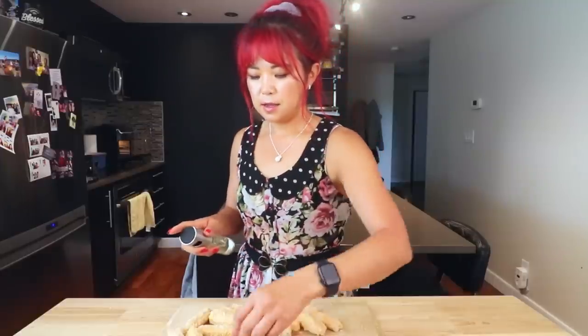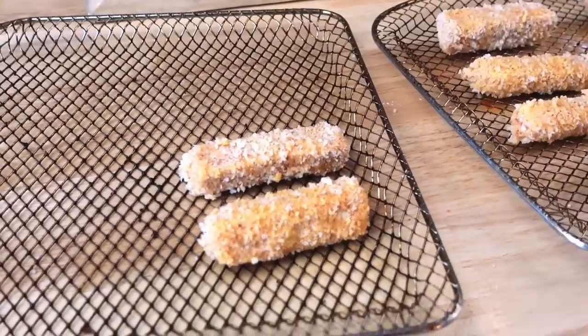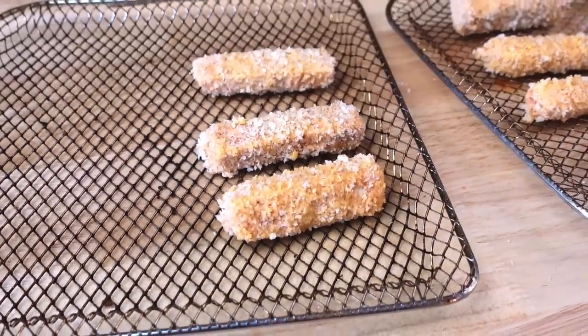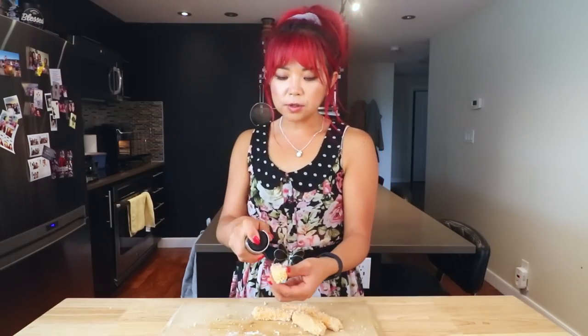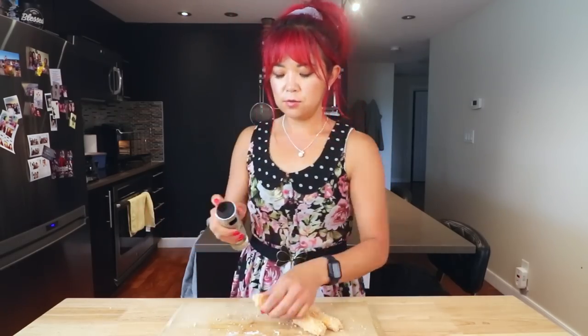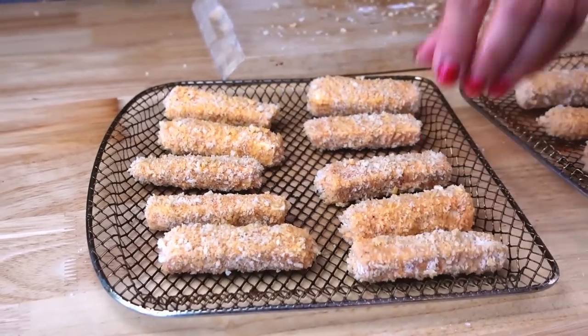Usually when I air-fry something versus put it in the oven: if you're putting it in the oven, cover your baking sheet with parchment paper so that it doesn't stick. I would also use a slightly higher temperature in the oven and slightly longer time, and of course flip it halfway. Air fryers are generally a little bit faster and stronger, so you don't have to go as high a temperature and it doesn't need to be as long — that's generally how I adjust between the two appliances.